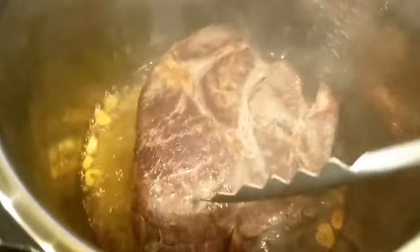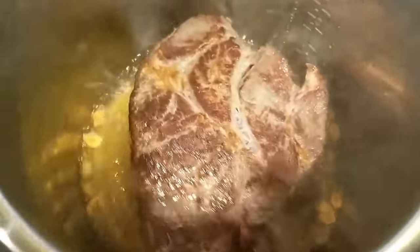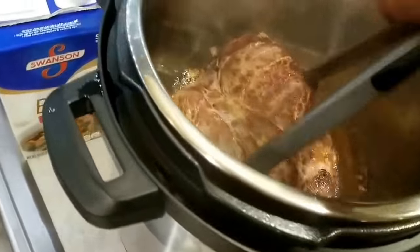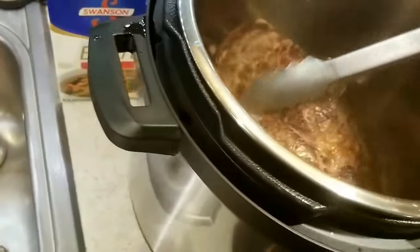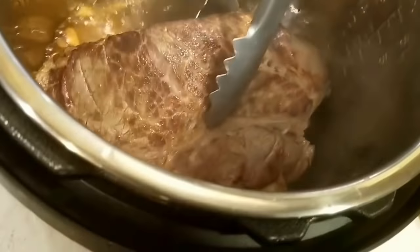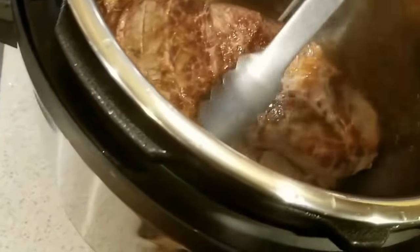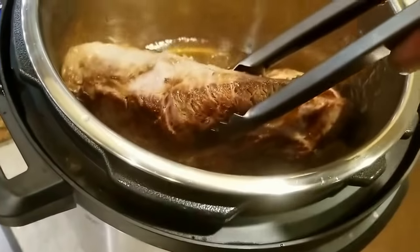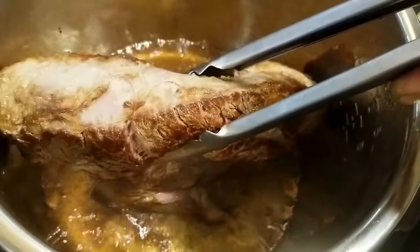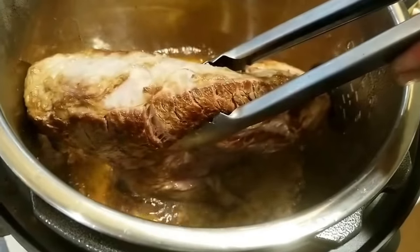We'll go again in just a second on sauté. About another four minutes, and I'm going to pick it up — it may be hard to do with this camera in my hand — and try to get the sides a little bit. But you get the gist: if you want to do the sides, you hold it there for a couple of minutes.